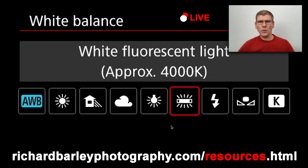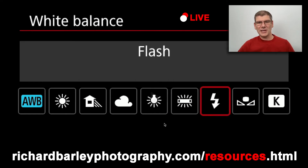One setting that is in there is flash. When you use different flash modifiers you might get a different white balance — bare flash bounced off a white ceiling might be around 5200K to 5600K. The R6 doesn't actually show you the K value for the flash setting. From my tests it's pretty much the same as daylight, around 5200K. Honestly I don't use the flash white balance setting because I don't know exactly what it is without testing it.